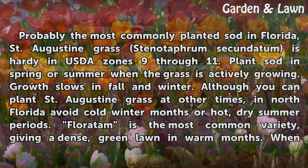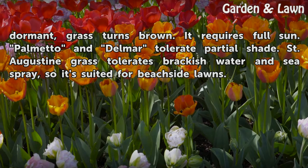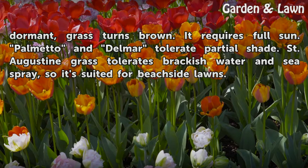Floratam is the most common variety, giving a dense, green lawn in warm months. When dormant, grass turns brown. It requires full sun. Palmetto and Elmer tolerate partial shade. St. Augustine grass tolerates brackish water and sea spray, so it's suited for beachside lawns.